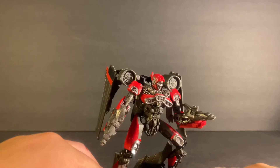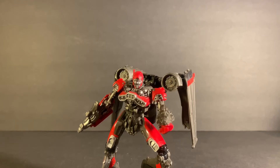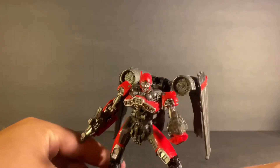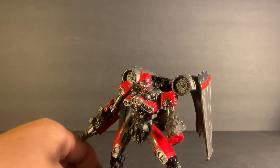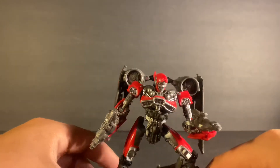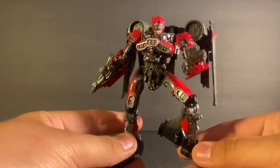Even though I don't own the vehicle mode version of Shatter, I really think they nailed this one a bit more. Look at the face — comparing it to the other one, there was a much bigger difference in the face sculpting. They didn't even look like they tried with the car mode Shatter, which I think was number 42 or 39 or something. But yeah, this is Shatter in jet mode and there's a lot of detailing throughout — it literally looks just like it does in the movie.